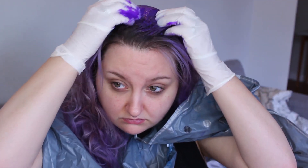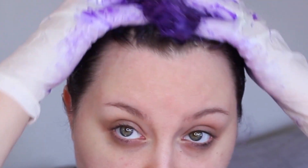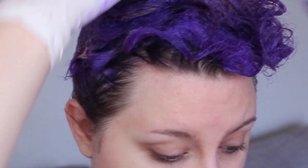Then just put it on. Make sure you're wearing gloves and saturate each strand. Really coat your head in it. And that's literally as simple as it is. People ask the magical trick to getting pastel hair — you just have to have whitish blonde hair first and coat your hair in the mixture.